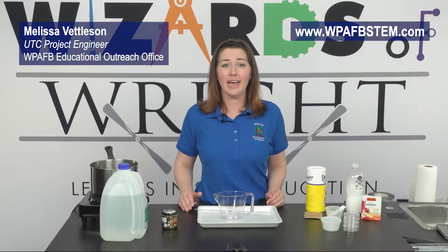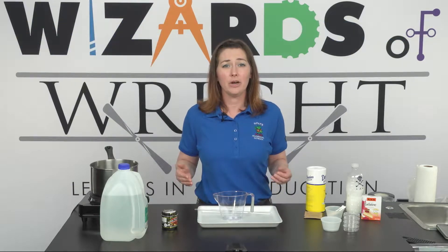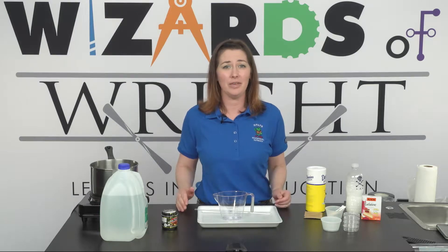Hi! Welcome to WOW DIY! In today's activity, we will explore the world of microbiology by growing bacterial cultures on homemade petri dishes.